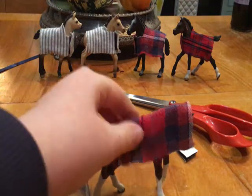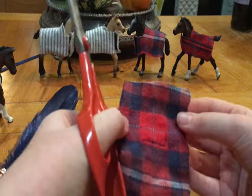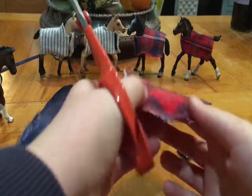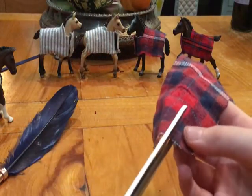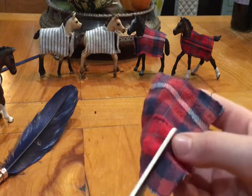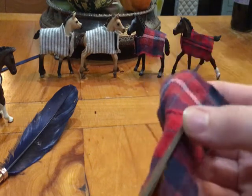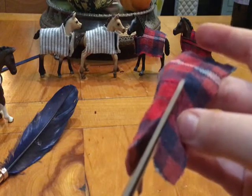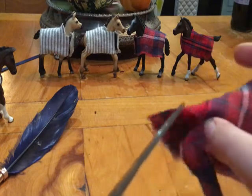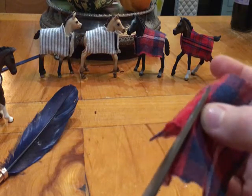Now take the material off your foal — we won't need him for a bit. You should be able to see your marks. You don't want to cut straight through the material; you want to get as close as you can to the line when you cut. Then just cut it very carefully. There's the first cut — it might take a little while.